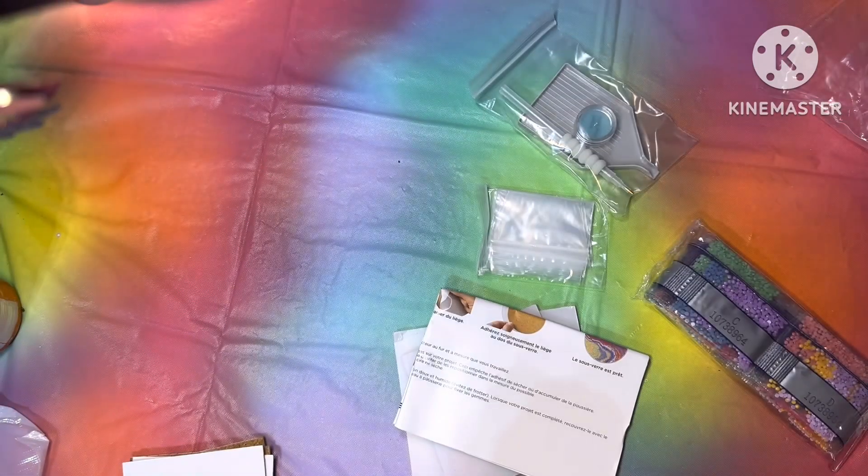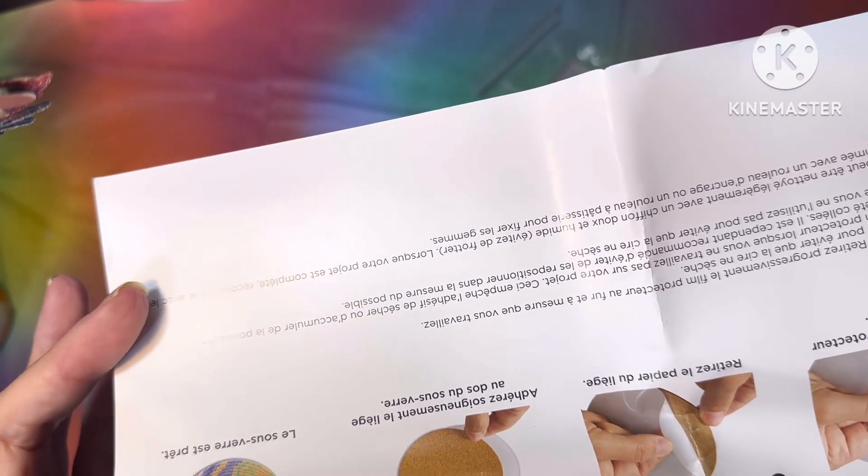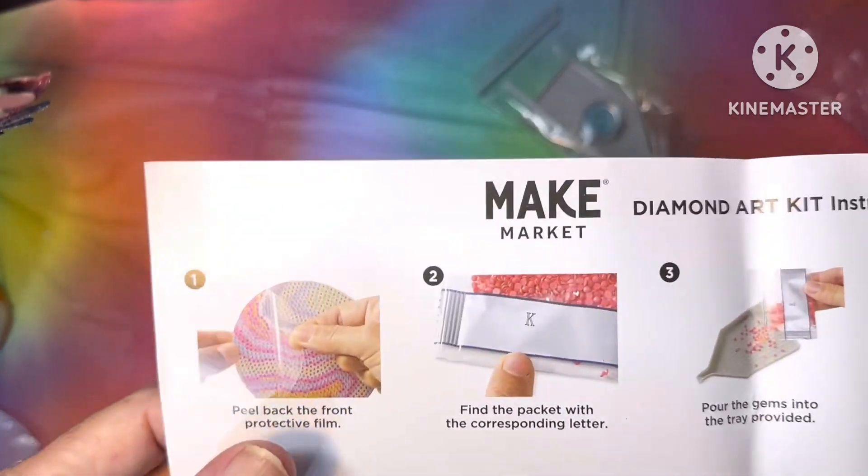30 colors. You get some instructions in English and probably French, I don't know, on how to do it.